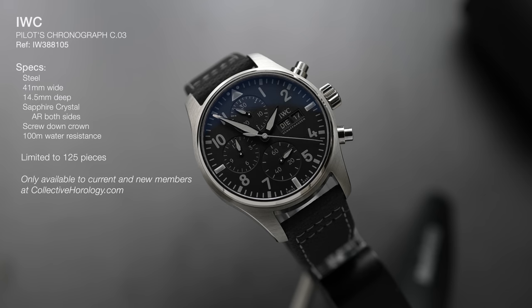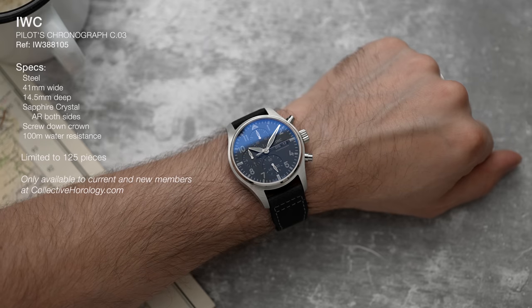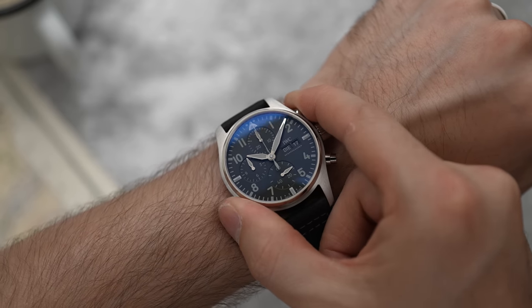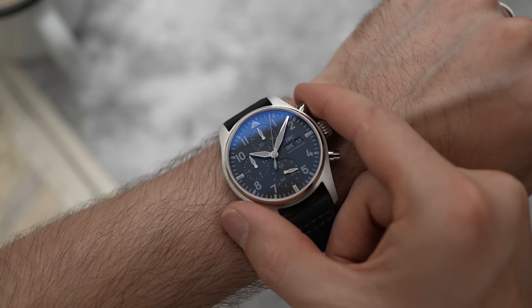The specs of this watch are slightly different from the normal Pilot's Chronograph that IWC does. We have a 41 millimeter wide case, 14.5 millimeters thick — so it's quite a chunky beast — and it has 100 meters of water resistance. Although being a chronograph, I wouldn't suggest going swimming with it, because it only takes one accidental push of a pusher and the watch won't be very happy.